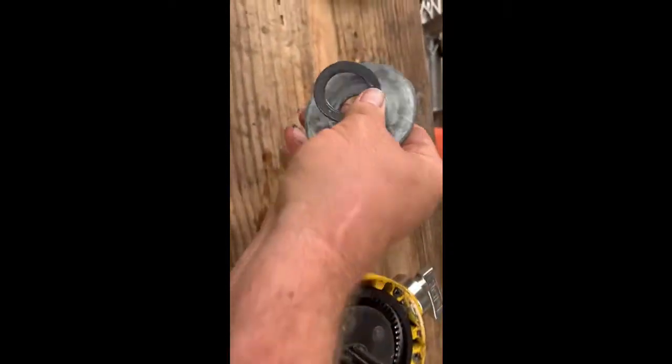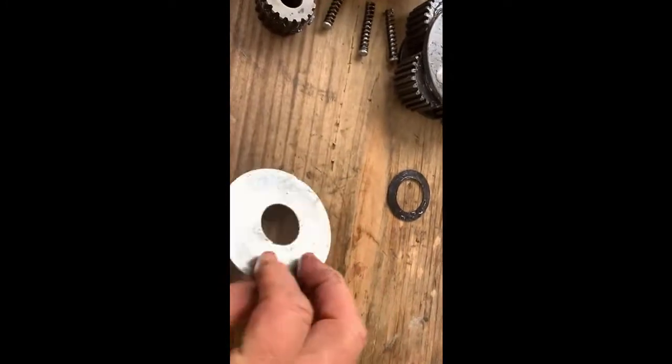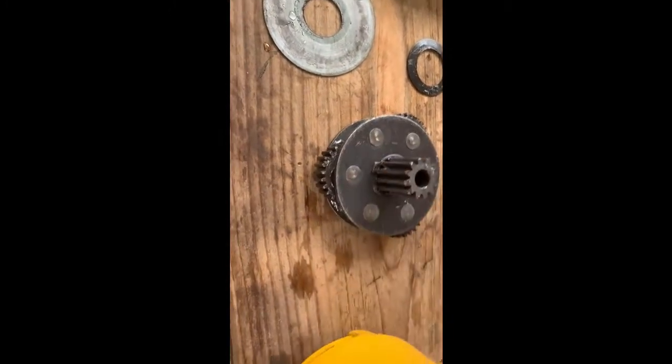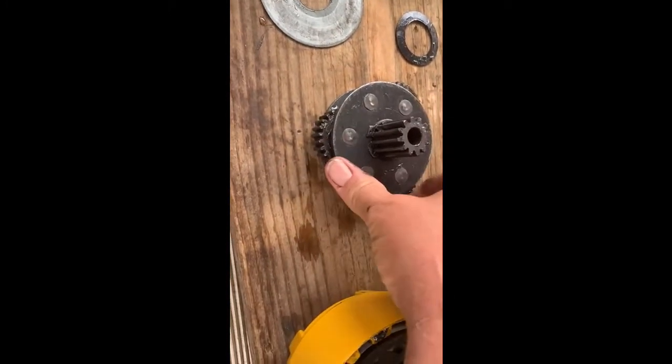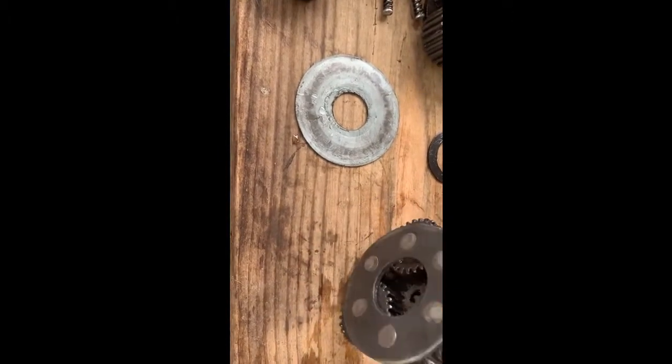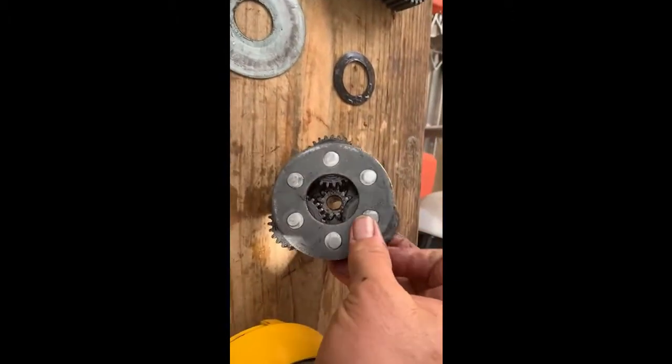Then I got this and we got that guy. All those turn really easy. See? She looks like she's in really good shape.